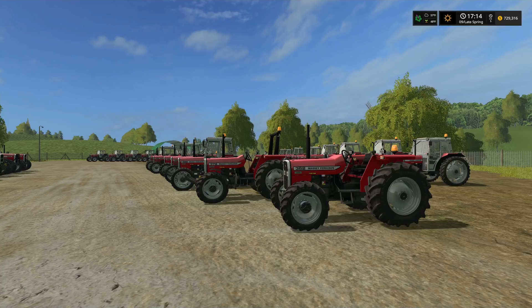The Massey Ferguson 300 Series is a range of outstandingly versatile medium horsepower tractors produced between 1987 and 1997, ideally suited for arable, dairy, or mixed farming operations. It is one of the world's biggest selling tractor ranges in this power category. The pack includes tractors: 362, 365, 372, 375, 382, 383, 390, 390T, 398, and 399.